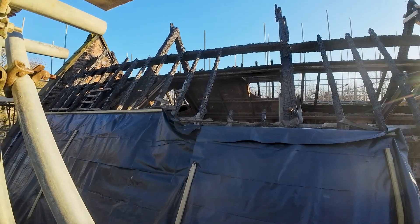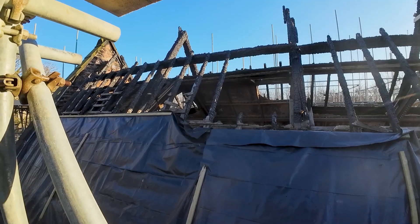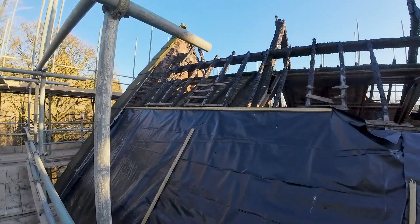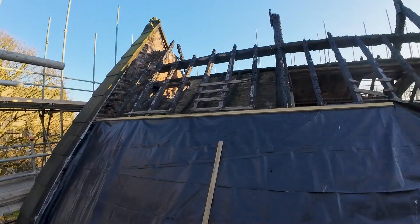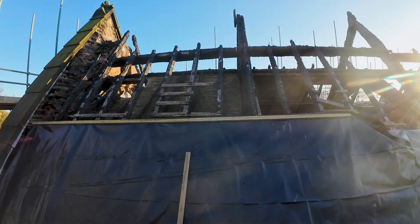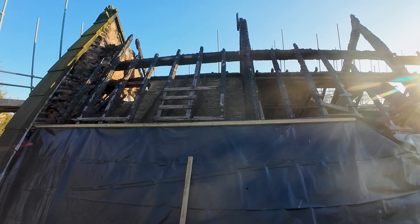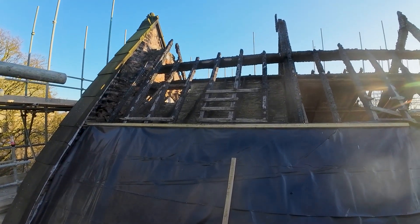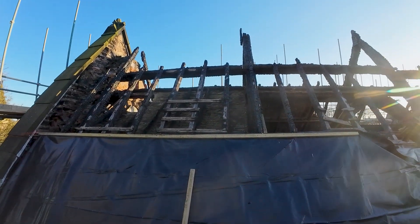You can just see some of the internal panels inside there. And again this roof - all the laths have burnt out on the back side of it and the plaster's still held up. Amazing stuff.